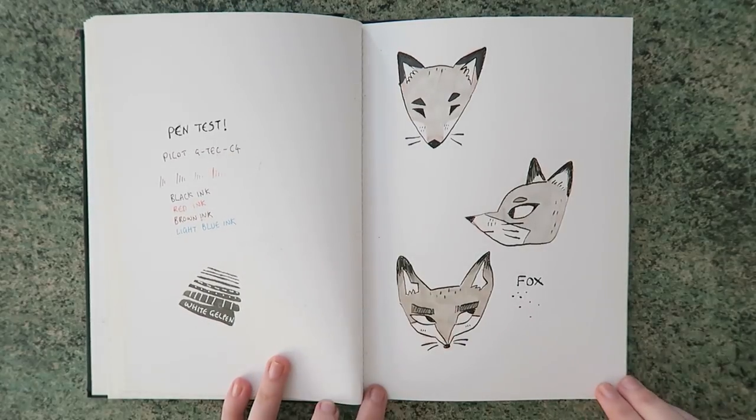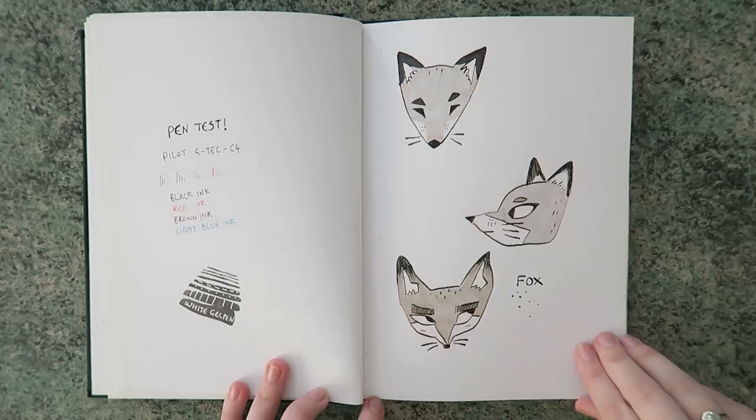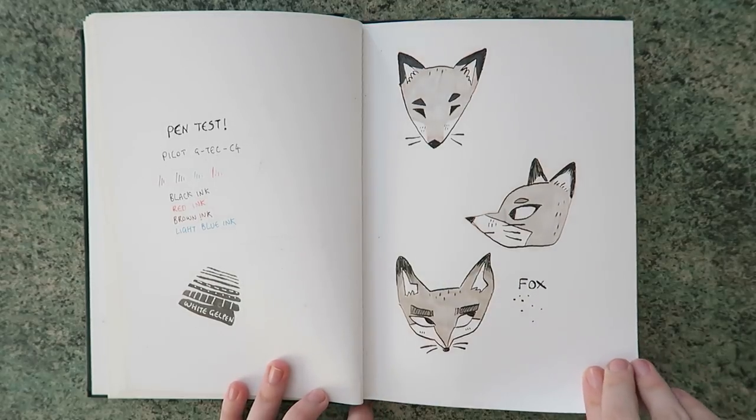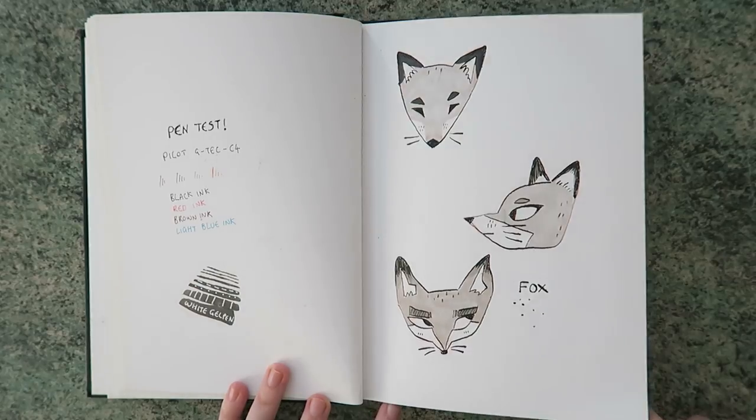Well, some foxes! More pen tests too — those were some pens that were sent to the P.O. Box, when we used to have the P.O. Box, which we don't have now. So remember, don't send things — if we open it again, we will let you know.